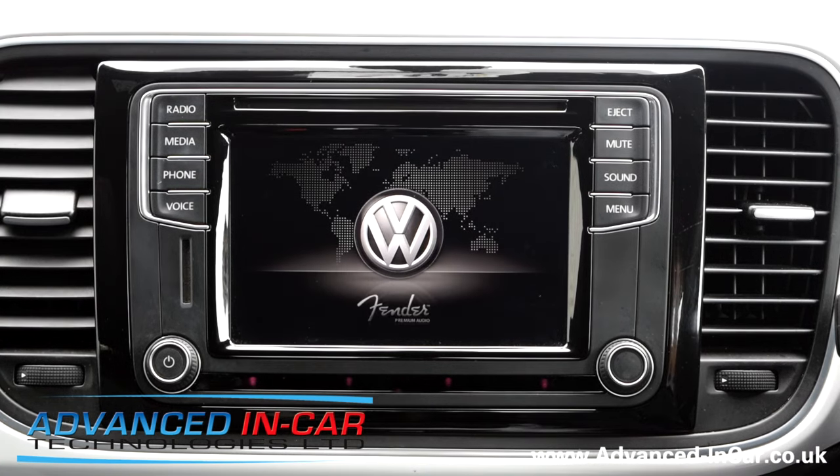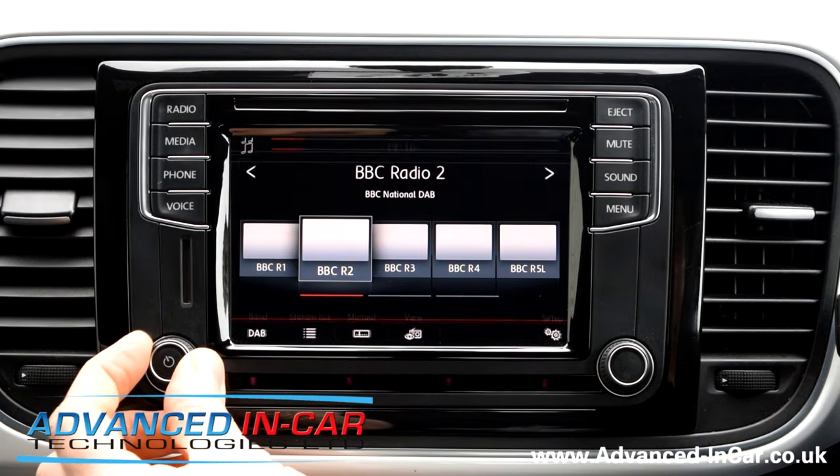So I'm just going to power up the radio. This one's got the Fender Premium Sound System because it's a Beetle. I'm just going to wait for the radio to turn on. So let's just turn that down.